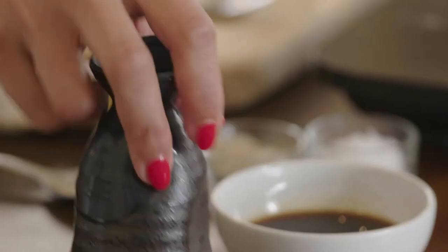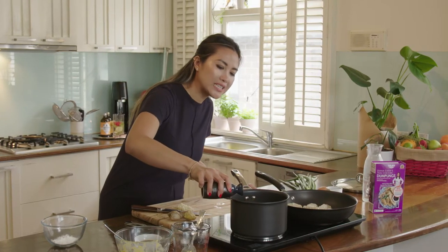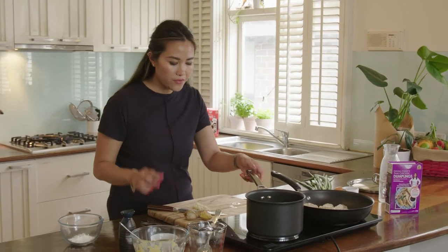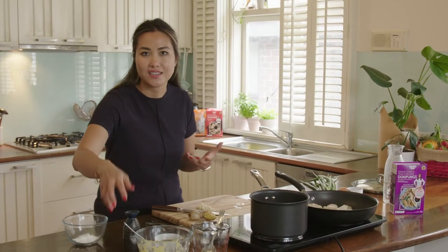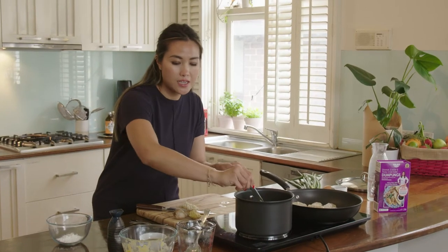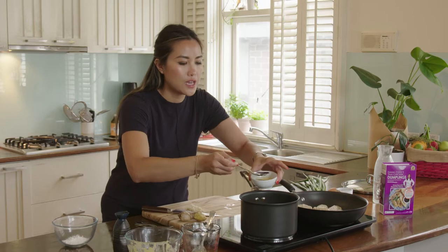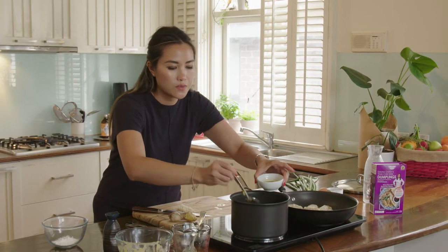Alright, so now I'm going to add in a tablespoon of Shaoxing wine, and it's basically Chinese cooking rice wine. And if you don't have that, you can use sherry as a substitute. Mix that in, and then a tablespoon of light soy sauce. Mix that through.